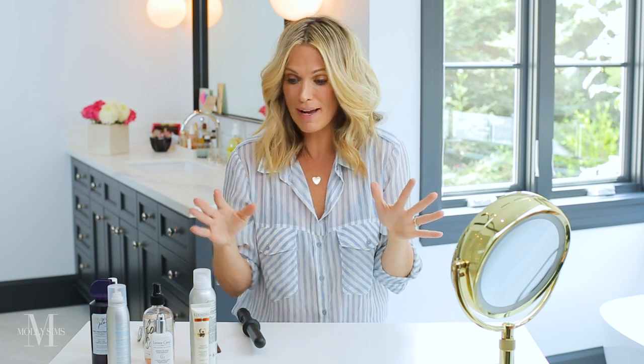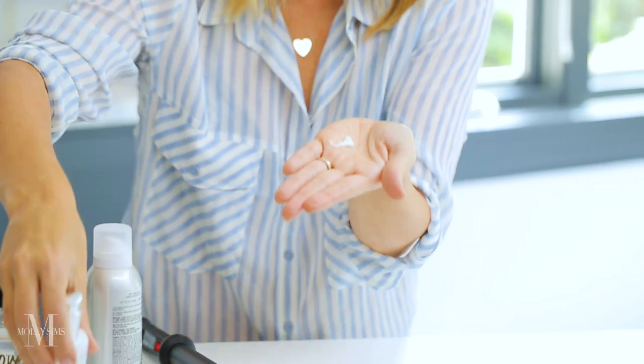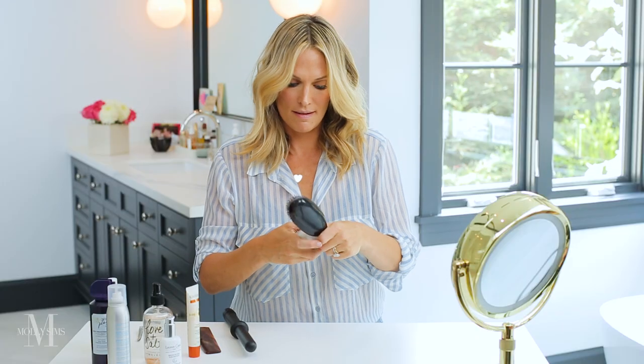You can see kind of where you need to add a little bit more curl — if you want it curlier on one side or need a little bit more at the bottom. I kind of like a straighter, looser curl. I have a lot of flyaways because I color my hair, so I love this product — it's from Kerastase, it's called Touche Perfection. It's so good, it does not grease your hair, it does not make it oily. But it's really, really good when you want to get down all your flyaways. I also like one from Lenore Grail — it smells so good and it's great for the hair. I use just a little bit, rub it together, and make sure those angel wings are down.